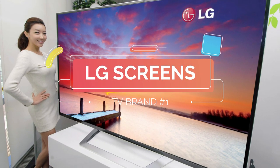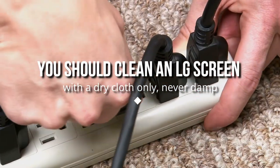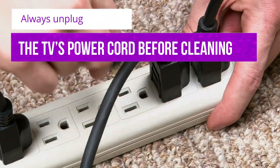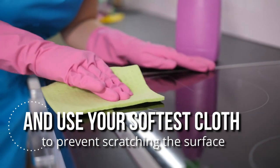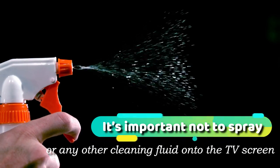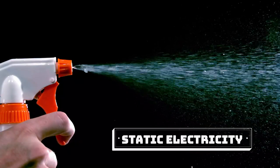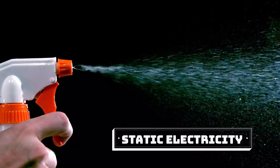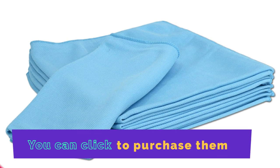LG Screens: You should clean an LG screen with a dry cloth only — never damp. Always unplug the TV's power cord before cleaning, and use your softest cloth to prevent scratching the surface. It's important not to spray water or any other cleaning fluid onto the TV screen, as it could create static electricity, which might give you a nasty shock. Microfiber cleaning cloths are especially good for this.